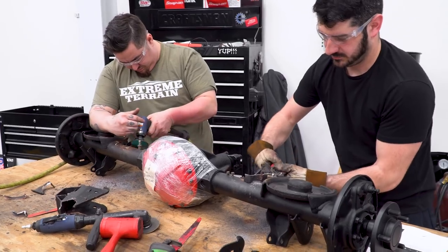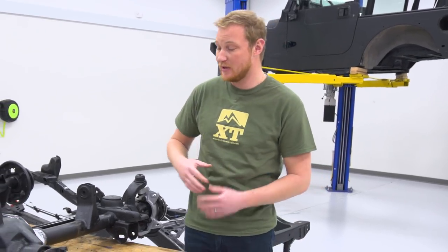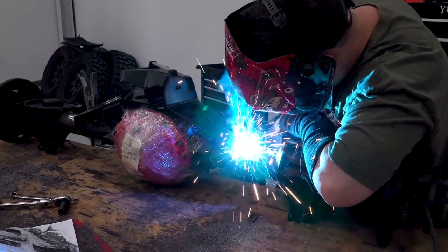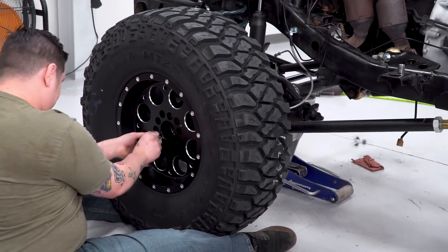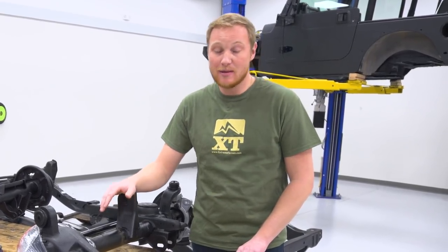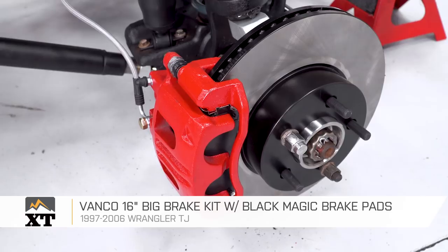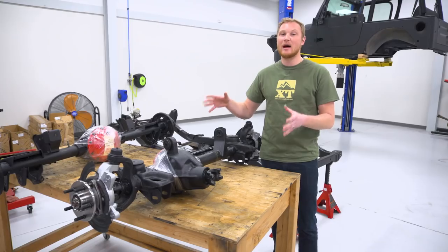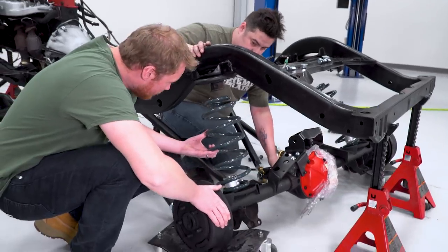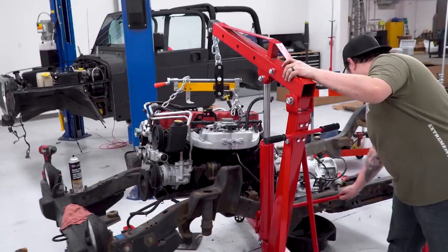We also have the axles back from regear. Big thank you to Linwood over at 4x4 Suspension and Gear — he was able to give these axles a complete rebuild and stuff a set of 4.56 gears in them. That's going to help with those big 35-inch tires. Helping to get them stopped is the big brake kit from Blackmagic Brake Pads — two-piston calipers and a larger rotor, giving this a lot more stopping force with those big heavy 35s. Now that we have a ton of new parts, it's time to start putting things together instead of taking them apart.